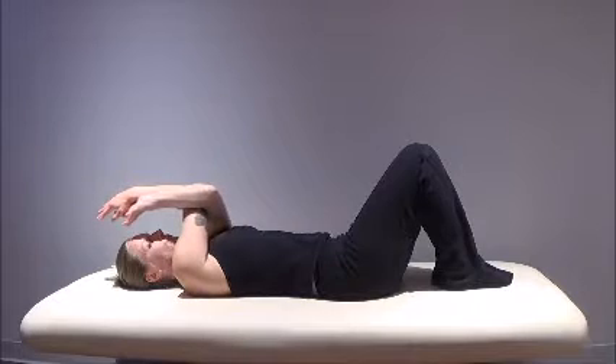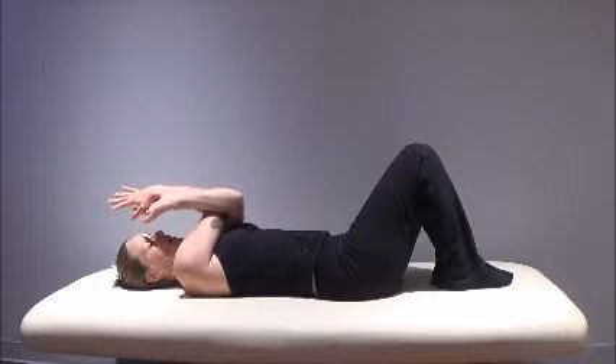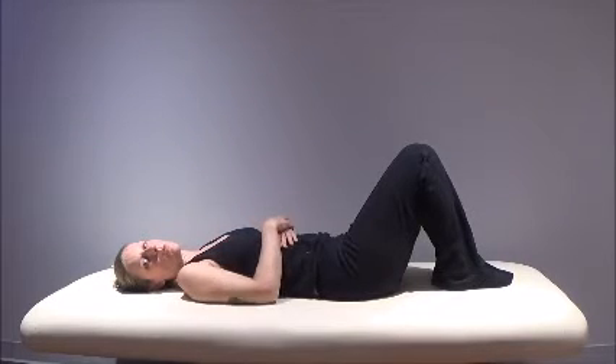Inhale, reach up, and exhale, lower back down. Ten times each side, twice a day, or as often as you think of it. This is a nice midday break from your desk. And that is your Eagle Stretch.